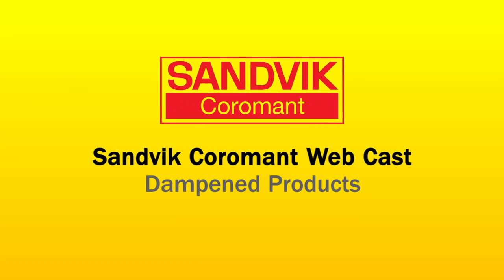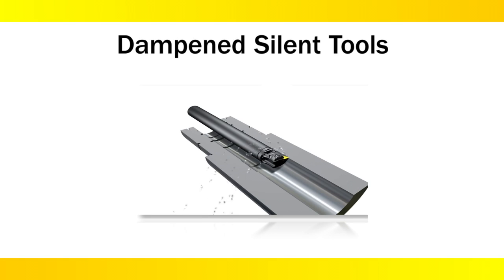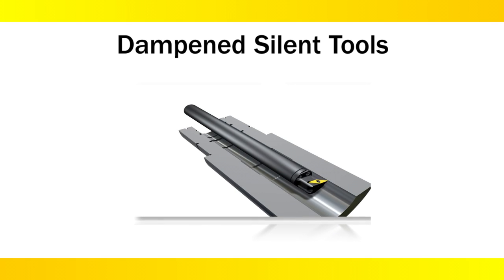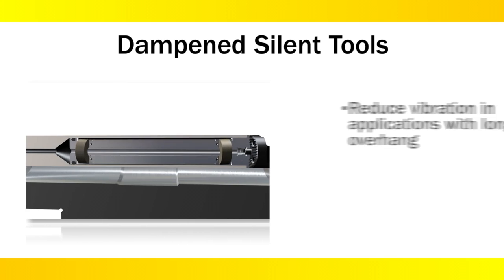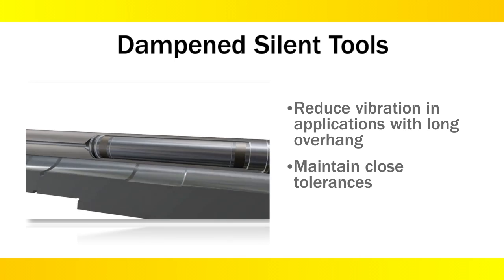Welcome to the Yellow Coat webcast on dampened products. Tools with long overhangs are becoming more common in all kinds of applications, including milling, turning, and deep hole machining. This family of dampened products from Sandvik Coromant will help effectively reduce vibration while staying productive and maintaining close tolerances.